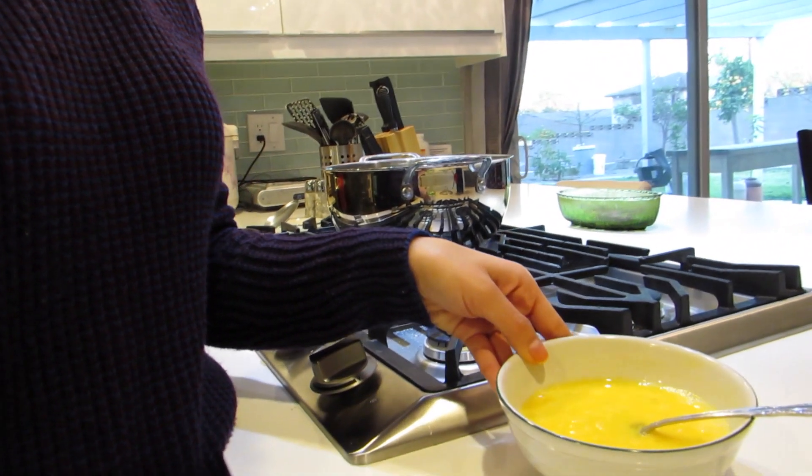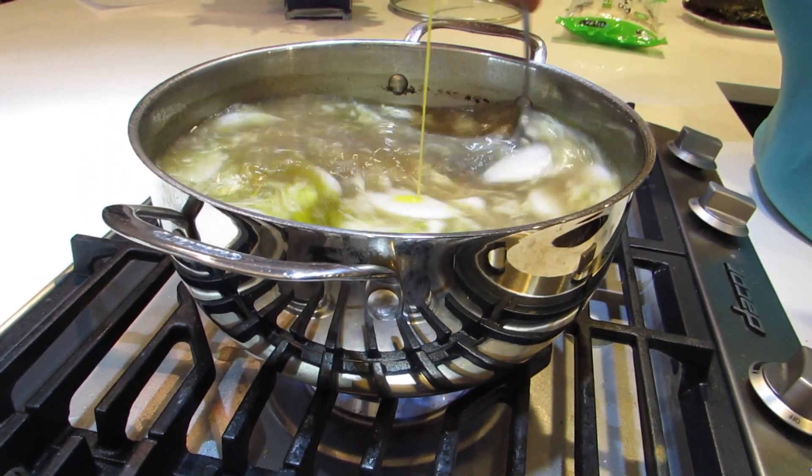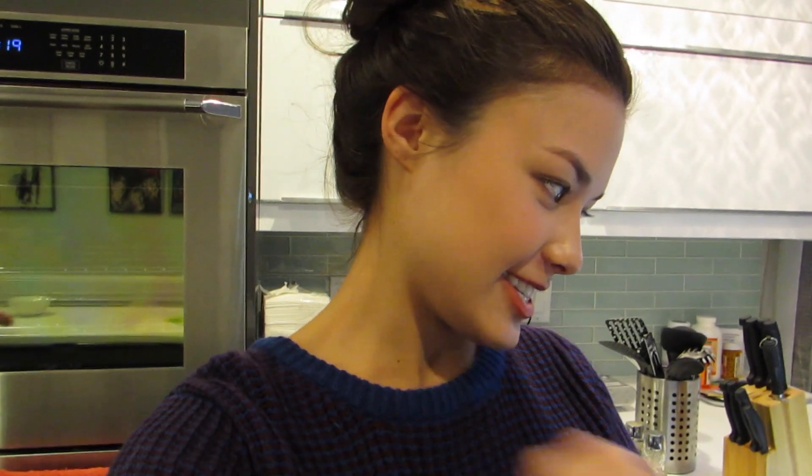Next is going to be the egg, which my mom has already basically scrambled — whisked, broken the yolks. What we do is slowly pour it into the soup so it cooks. It's kind of like egg drop soup where it's a film of egg in the soup. After adding the egg and whisking it in, we're going to add the green onions next.